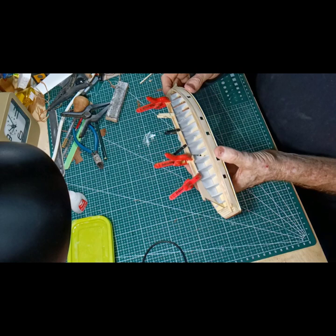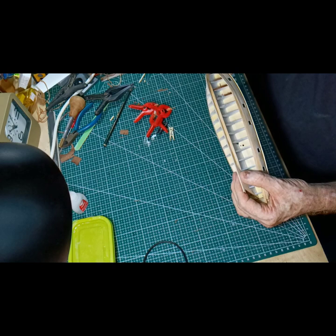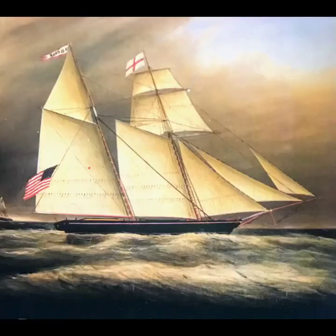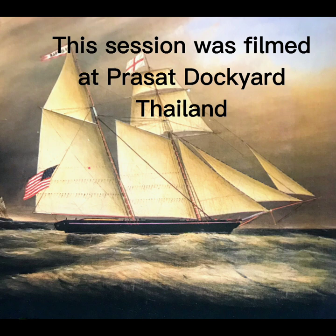Once I've got that in dry, I add white glue underneath to strengthen it even more, so I'll let that dry. I've got the planks in place. Now I can work my way along and up to make these other planks. Cheerio for now, see you next time.